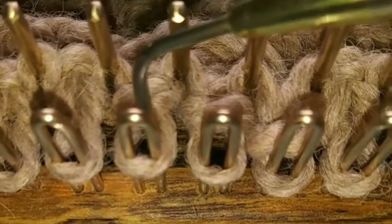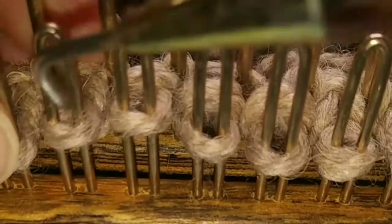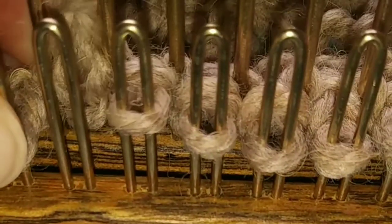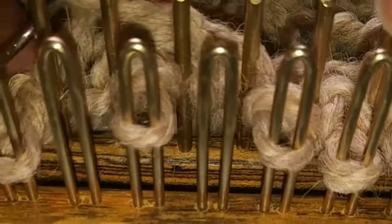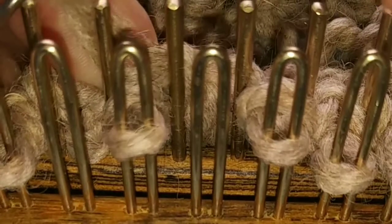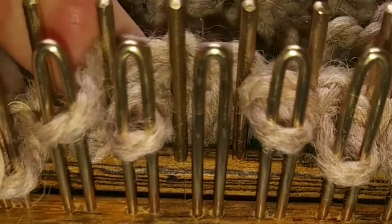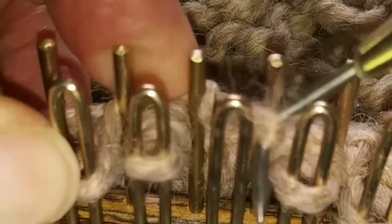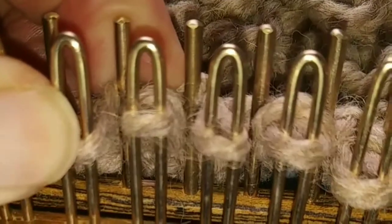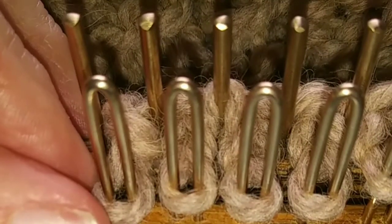Now let's look at our three center knit stitches and make our first cross by lifting the outer two, leaving the center one in place. I'm going right over left, right being resettled first. Hang on to this one and bring it over here. Now it's time to knit, going right to left.